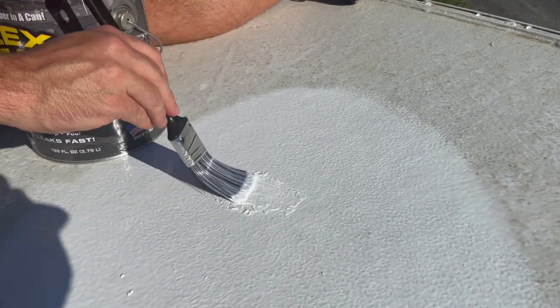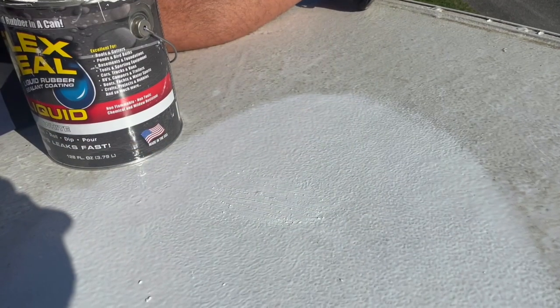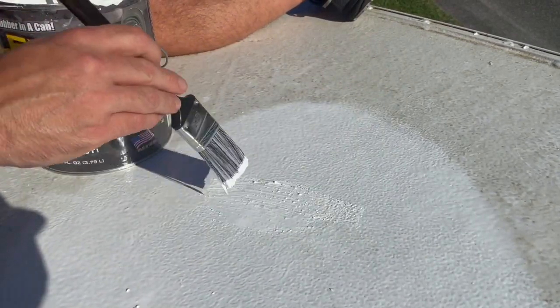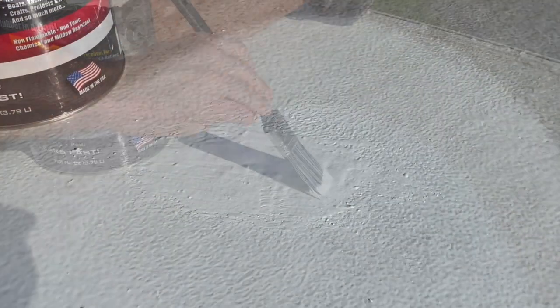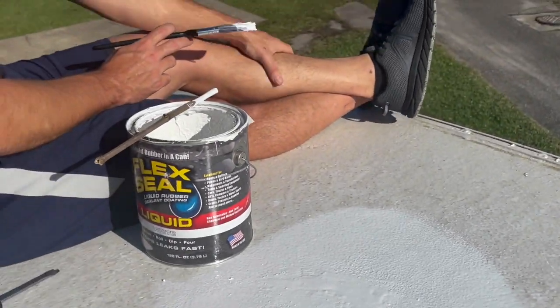After waiting a sufficient amount of time for it to dry, we just covered up that one little spot with a splash of paint. He did a couple of good swipes and then went in for one more coat so that it was well protected and everything was smoothed down and safe. There we are — it's all patched up, and we're overall very, very satisfied with our roof reseal.